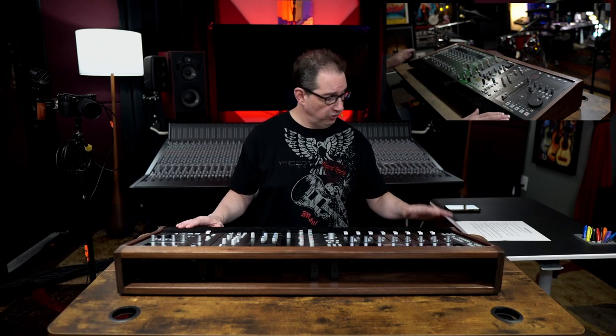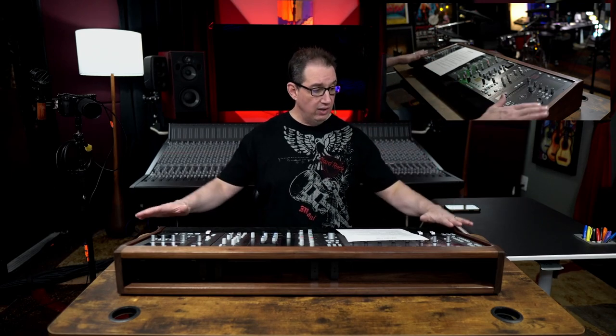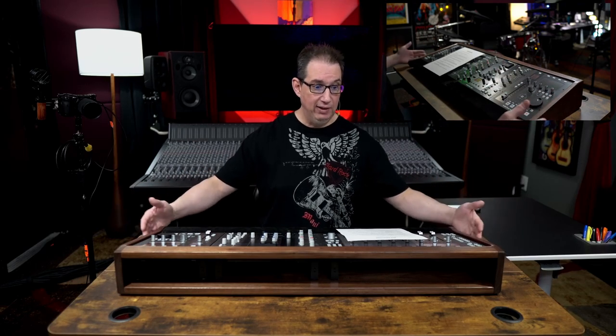Before I pull the controllers out and we get the iPhone out and do an up close and personal look, I want to give you some information about the way these stands are built and what options they offer. He currently makes stands for two different products: he makes them for the SSL controllers, and he also makes them for the Avid S1, S3, and the single Avid controller, up to a five-bay configuration. So the Avid controllers, you can piece them all together kind of like you do with the SSL stuff. He can make them for one unit or all five or anything in between. He also makes the one for the SSL UF8, UC1, and UF1, again up to five-bay configurations. This is a three-bay configuration, but if you wanted to add a second UF8 and have 16 faders with a UC1 and UF1, he could build that as well.